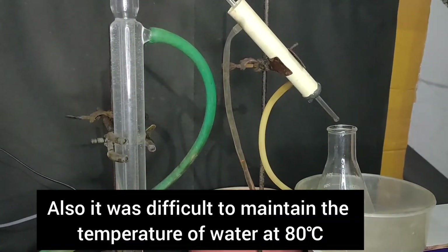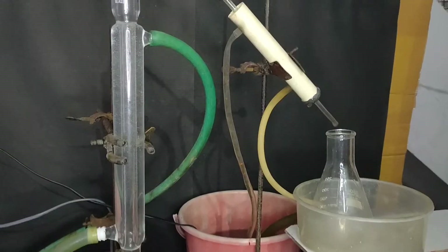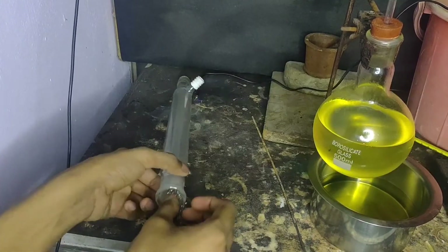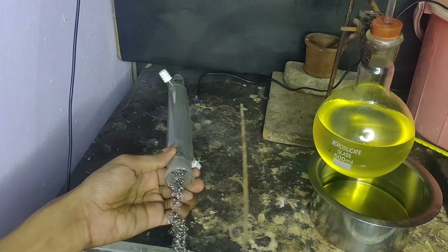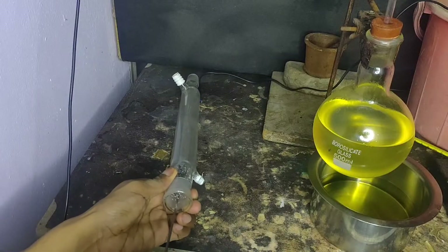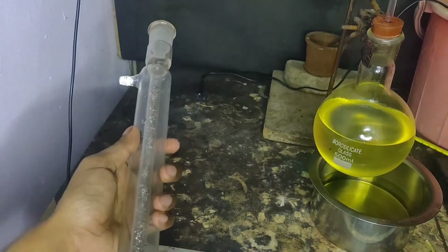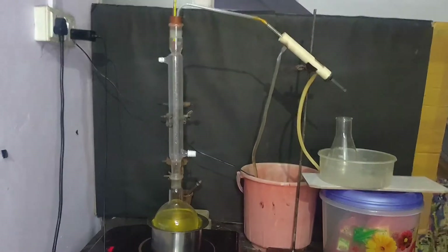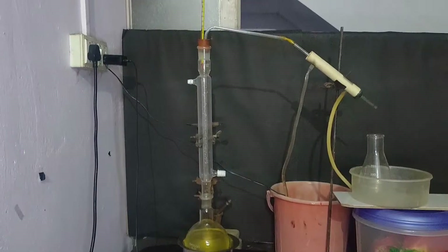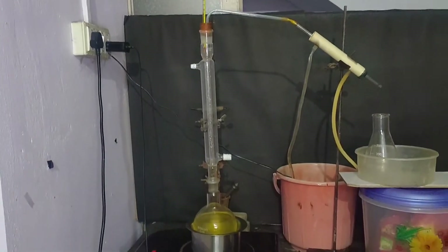But this method did not work well — my ethanol was very watery. So I decided to make a fractionating column by inserting some steel wool inside the Liebig condenser. I packed my Liebig condenser with some steel wool and put it onto the round bottom flask, and attached a thermometer on the top to monitor the temperature of the vapors.